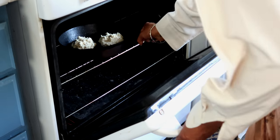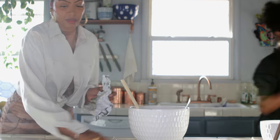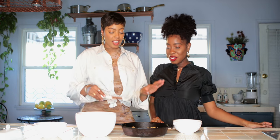I'm going to pop these in the oven and we're going to set the timer — Alexa, set timer for 20 minutes. A few moments later... Our biscuits are done! They're nice and golden, as you can see.